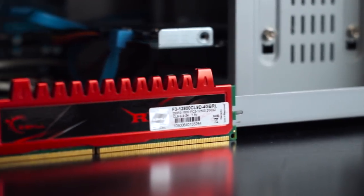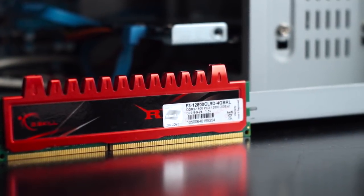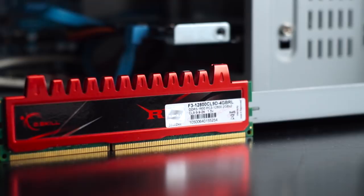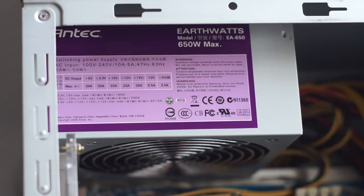Memory-wise, the system came with 4GB of RAM in two 2GB DIMMs — G.Skill RipJaws running at CL9 and 1600MHz. The power supply is made by Antec — well, actually it's made by Delta, but it's still a very decent unit. It's 80 Plus certified, has very good voltage regulation, and is in great shape and more than enough for this build.